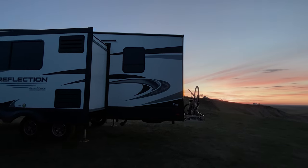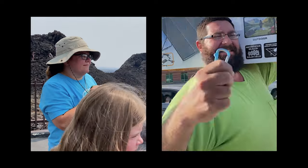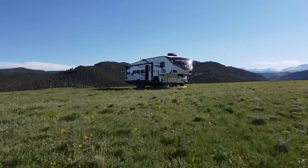Hey everybody, it's John and Michelle, and this week we're talking about the Gas Stop. We are John and Michelle, and we believe memories are more valuable than material possessions. That's why we waved goodbye to 2,400 square feet of house and said hello to our 35-foot fifth wheel.